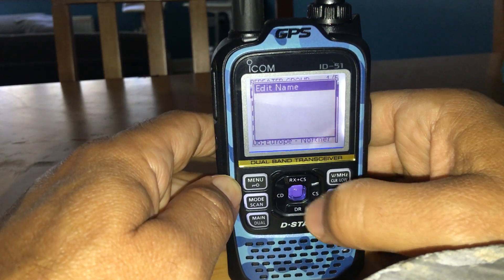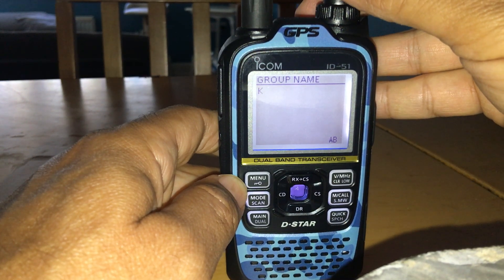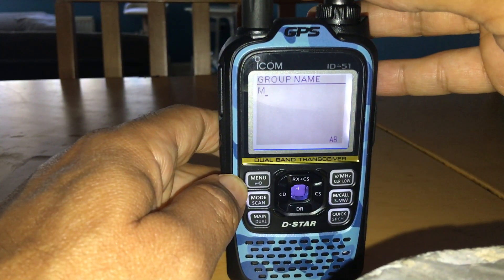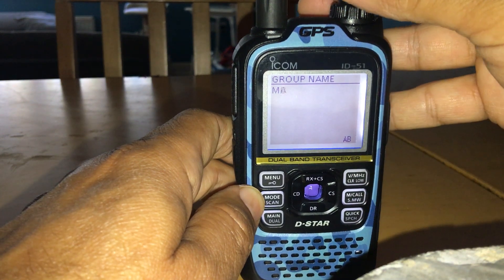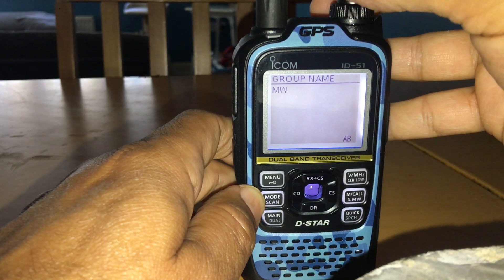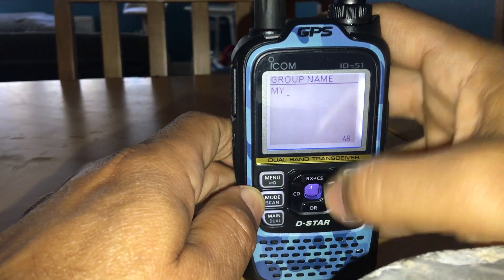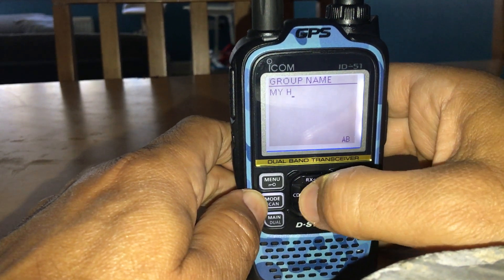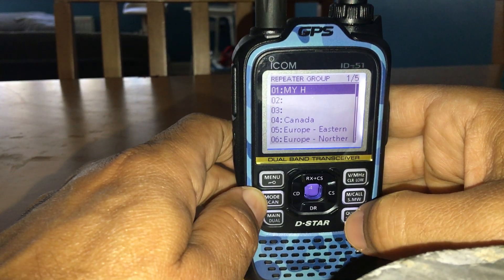We found a blank one. Select Edit Name and we're going to call it 'My Hotspot'. Use the top button to select characters and the CS button to move across. We'll just call it 'My H' for now. Once that's selected, you've named the group, so now you want to add your hotspot — you're now in the group.